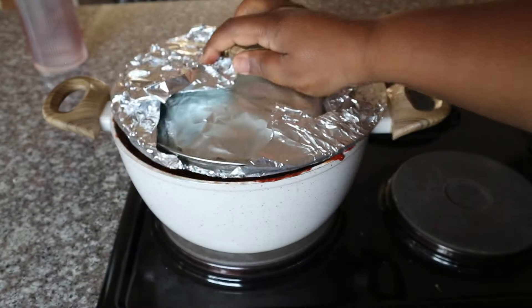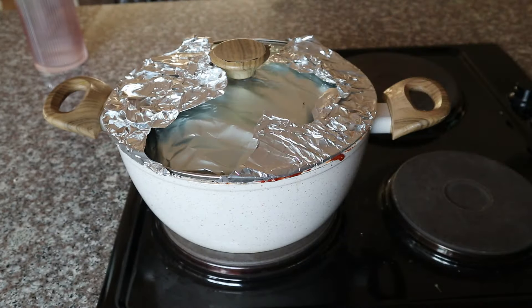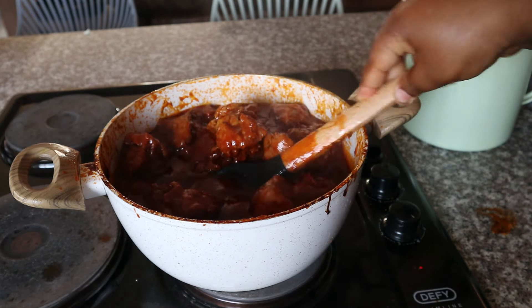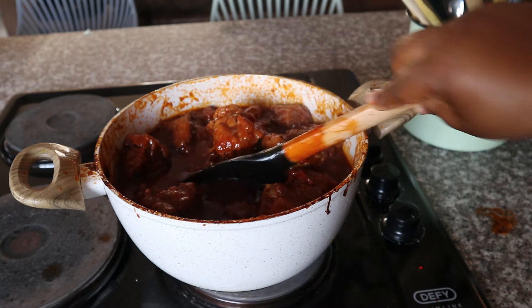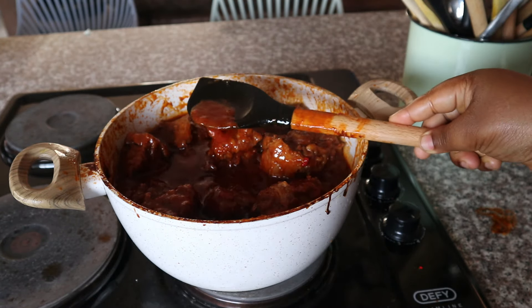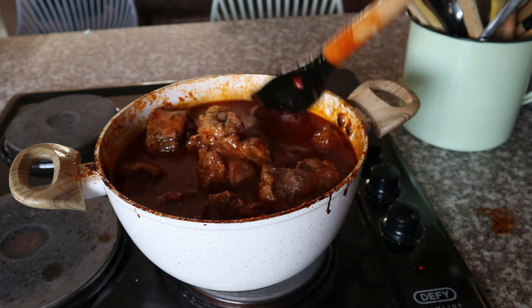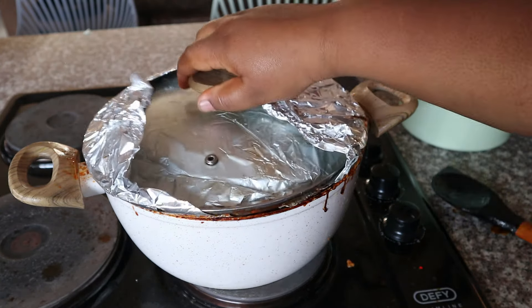Then proceed to add water and seal it off with an airtight lid — I placed some foil on mine. Allow this to cook for two to three hours on low-medium heat, consistently checking on it and monitoring the water level, restoring it when you see the level going down.